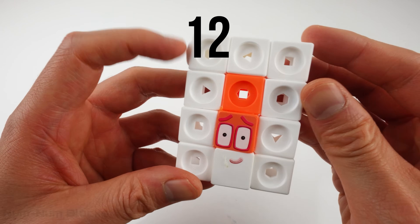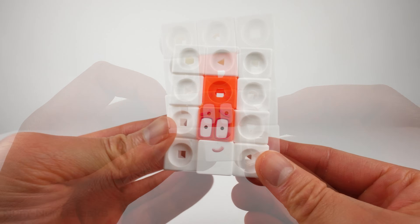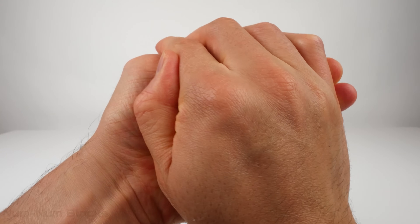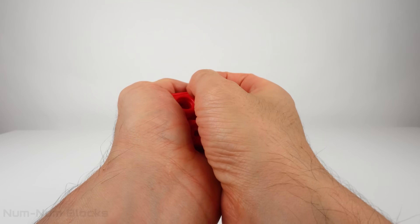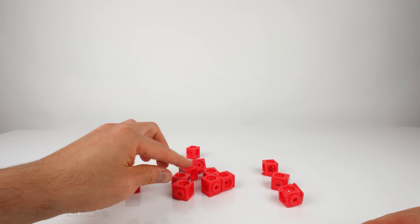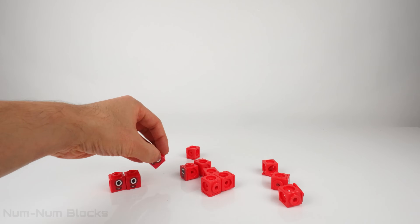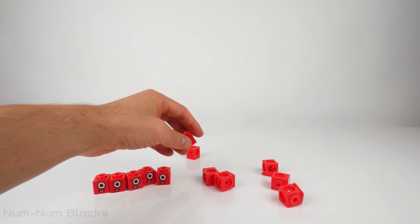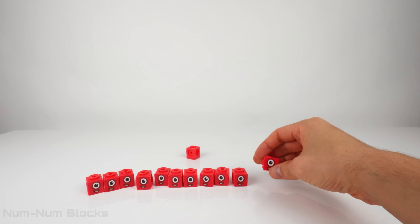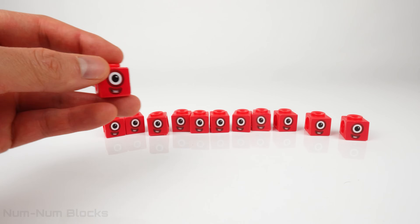Now we can meet the Numberblocks! 1, 1, 1, 2, 1, 1, 1, 1, 1, 1!